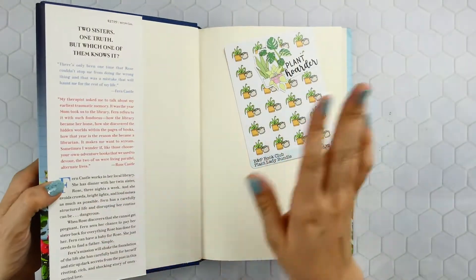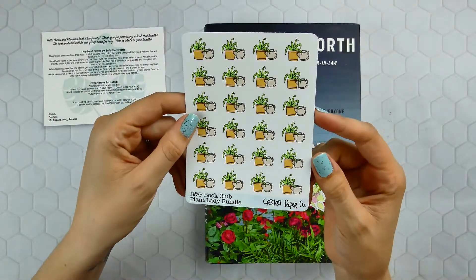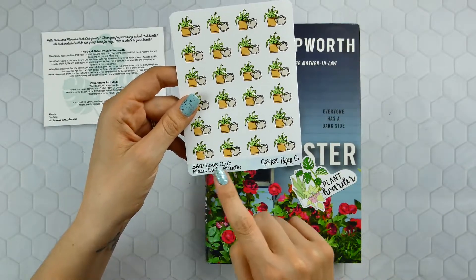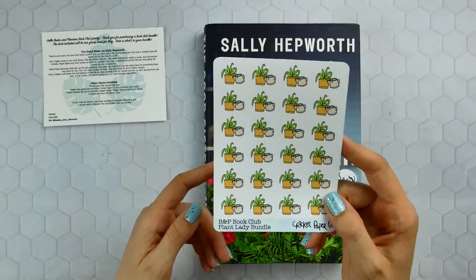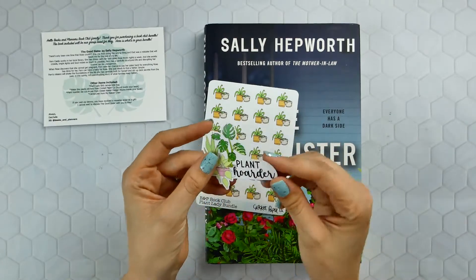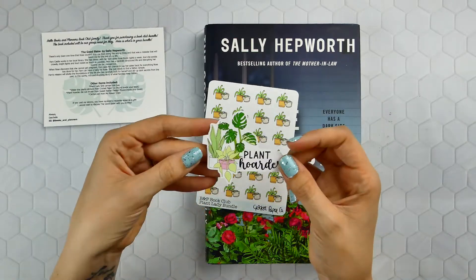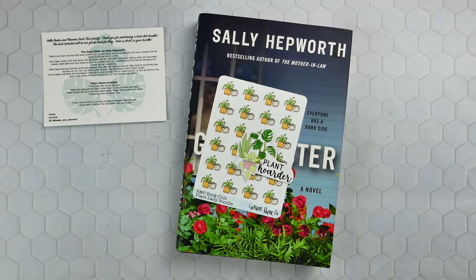Let's open this up — there are some items inside. I have this sticker sheet from Cricut Paper Co. I use it quite often to mark when I'm going to water the plants. It's a super cute little touch — Cricut Paper Co. did a little customization: it says 'B&P Book Club Plant Lady Bundle.' I really like that little touch. And then there's a sticker die cut from Sweet Cricut Design — it's a vinyl sticker that comes right off and it says 'Plant Hoarder,' which is obviously perfect for this kit.